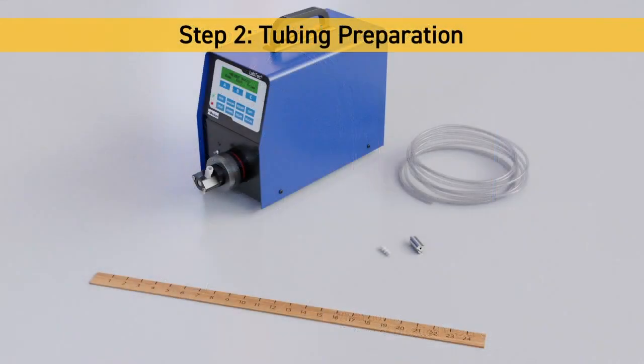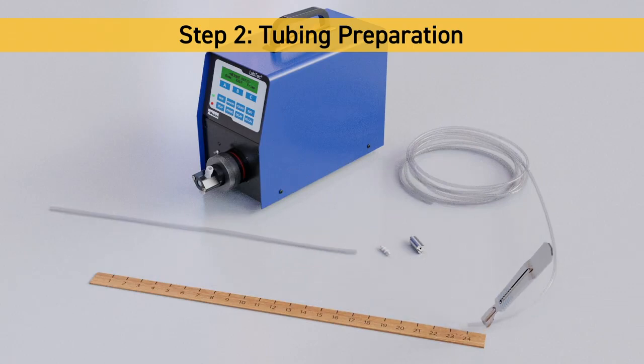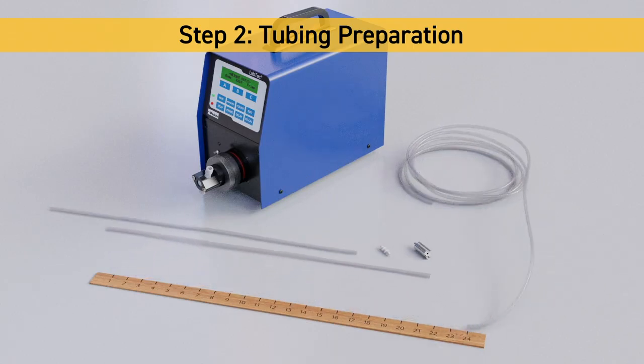Step 2: Tubing Preparation. Cut the tubing roll into two equal lengths to meet your specific dispensing needs. These will be used on the pump head inlet and outlet connections. Attach the sinker to one end of the first tubing piece, then secure the hose barb to one end of the second tubing piece.